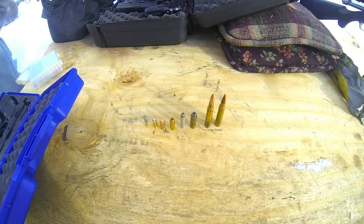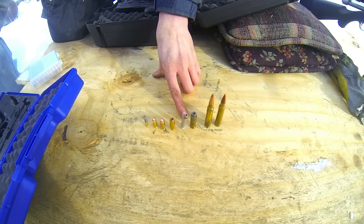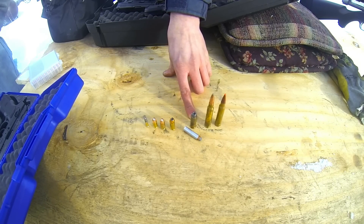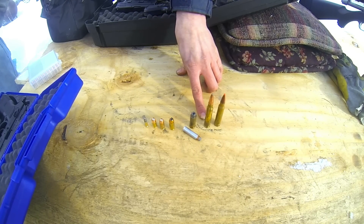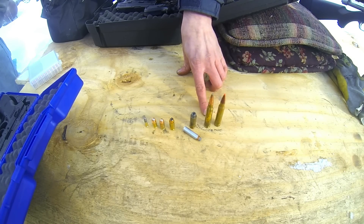Let's try out this new target that we built. We're going to shoot it with a .22, .380, 9mm, .40 caliber, .357 Magnum, .45 Long Colt, and a couple .338 Winchester Magnums. One's a hot load, the other one is a standard boat tail.